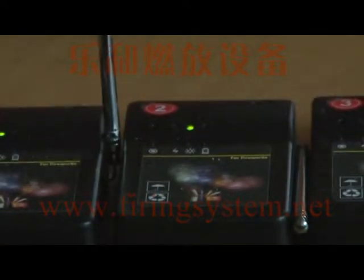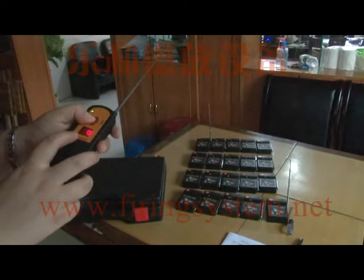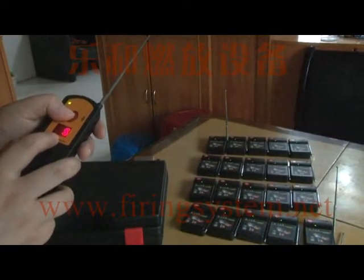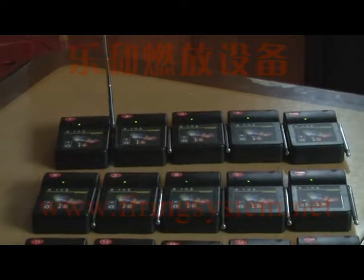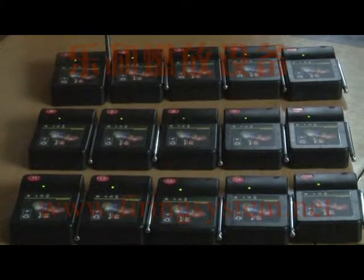Second, step fire. This button is for step fire. Now we find the fourth channel, and press again to find the fifth channel — six, seven, continuing up to twenty. This is the function for step fire.